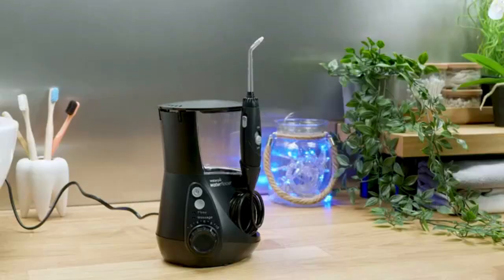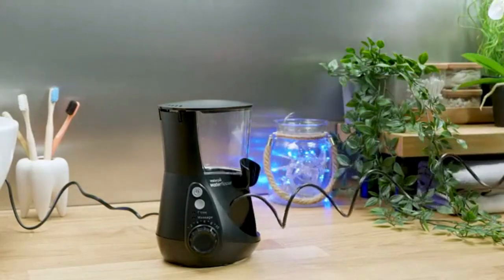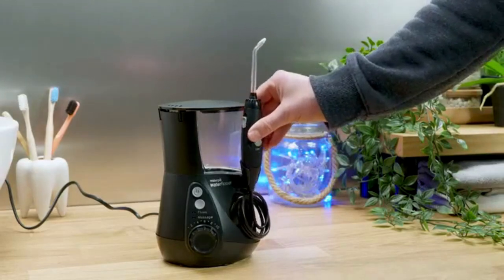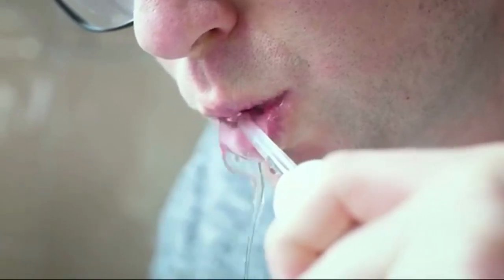The built-in timer and pacer even helps encourage an even clean to all the spaces between the teeth. With several feet of retractable hose between the unit and the handle, you can easily maneuver yourself into a comfortable position. Even at full stretch on the hose, the rubber feet on the base of the unit should stop it sliding across the countertop. The pressure setting you choose will dictate the total running time from a full tank, and you will easily get one flossing session, if not two, from a full tank. And don't worry that the water is exposed to the elements — there is a lid on it.